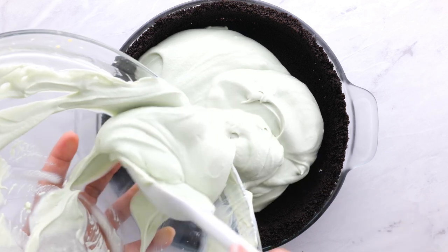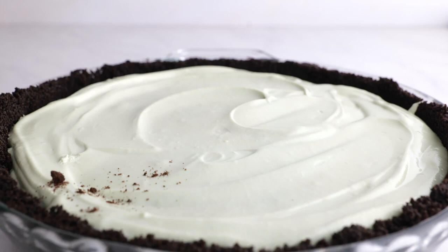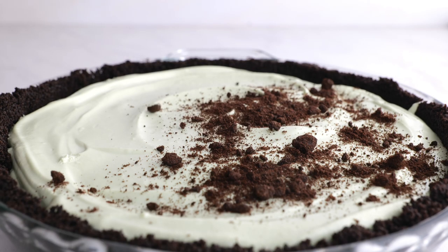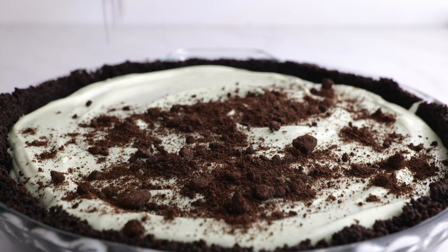Pour the filling into the cookie crust and smooth the top. Use your knife or spatula to make some swirls. Then top it off with some leftover Oreo cookie crumbs. Looks amazing, right?